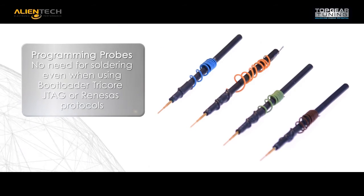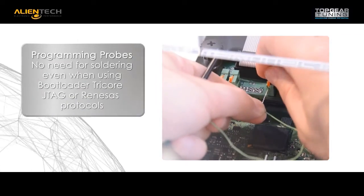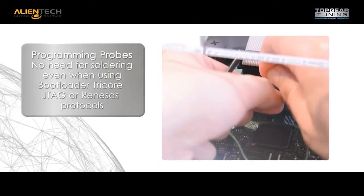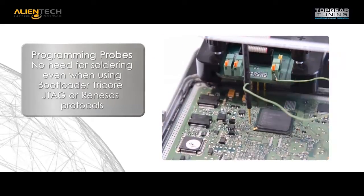The programming probes, which are spring tension, are used for a temporary connection to the programming pads. This avoids the need to solder, which is especially convenient when accessing bootloader, Tricor, and JTAG RENESAS protocols.